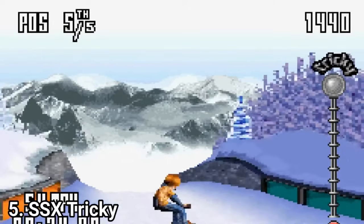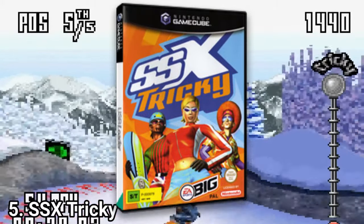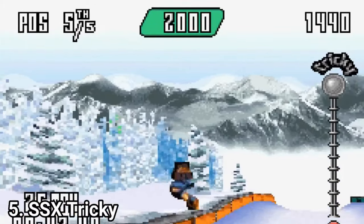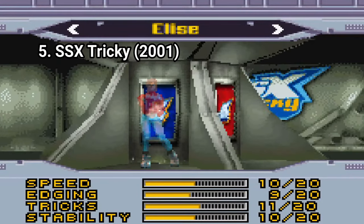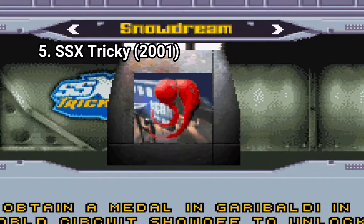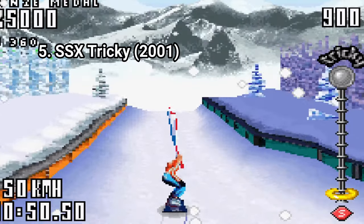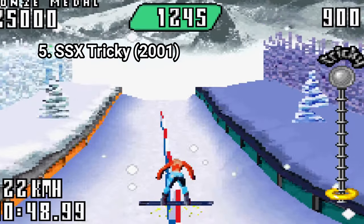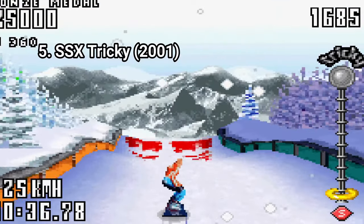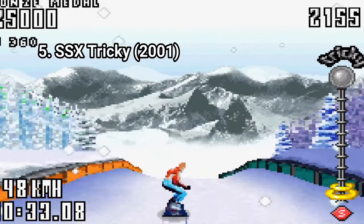SSX Tricky is an amazing technical marvel. The game is a downscaled version of the original game and the two versions are pretty close, considering what specs the GBA has to offer. It includes 12 riders and 8 courses from the PlayStation 2 version of the game, and it also has an arsenal of more than 50 different tricks you can pull off. Most tracks are recognizable from the big version — they're dumbed down with no shortcuts or detailed elements, but the art style is very similar.